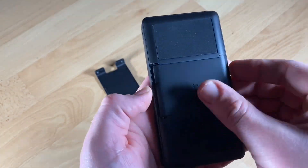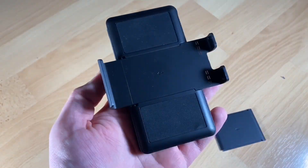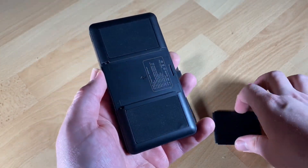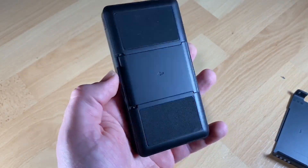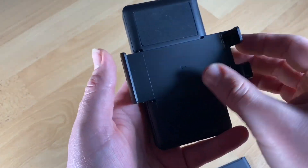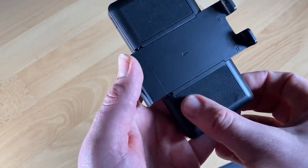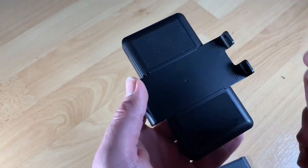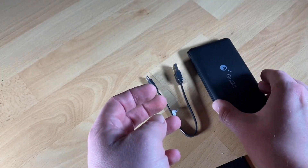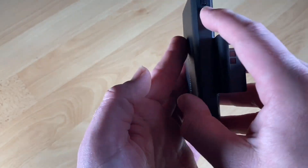At the same time — I will show you later — you are able to use the power bank as a special Nintendo Switch power supply. Plus, there is another slot for a USB cable, and this will get energy into your smartphone at the same time. Smartphone, iPad, etc. — everything is possible.